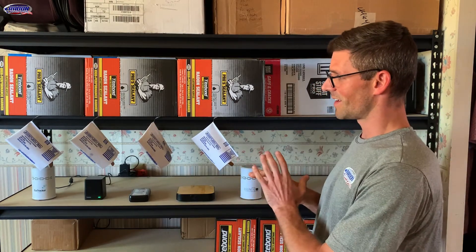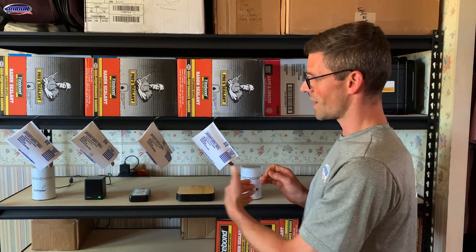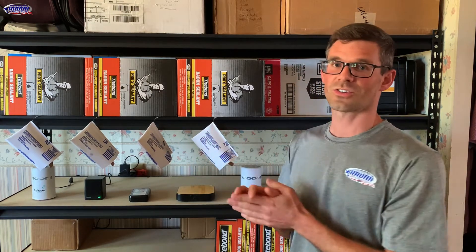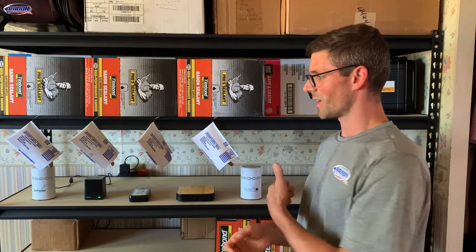What we've got set up here is a whole bunch of duplicate tests where all of our devices are about four inches apart from each other. I'm going to run this test for four days, then write down what all of my radon monitors are reading after that four-day test. I'm going to take two of these air check test kits and drop them in the mail, and the other two I'm going to UPS overnight to the lab, and we'll see how the results stack up against everything.